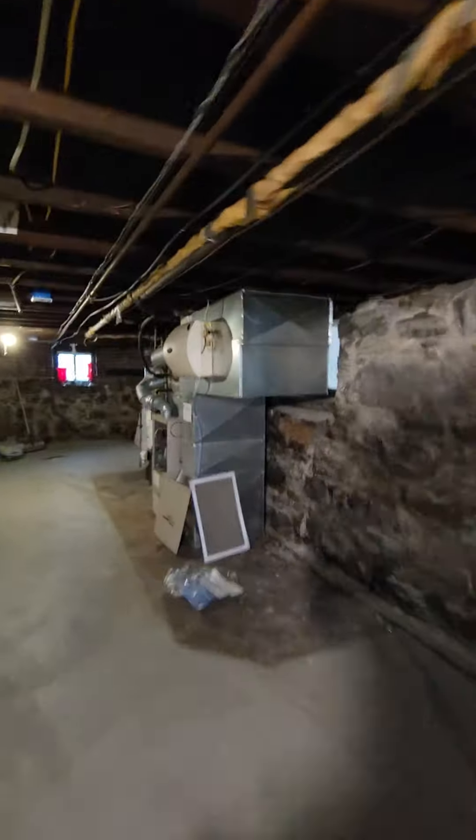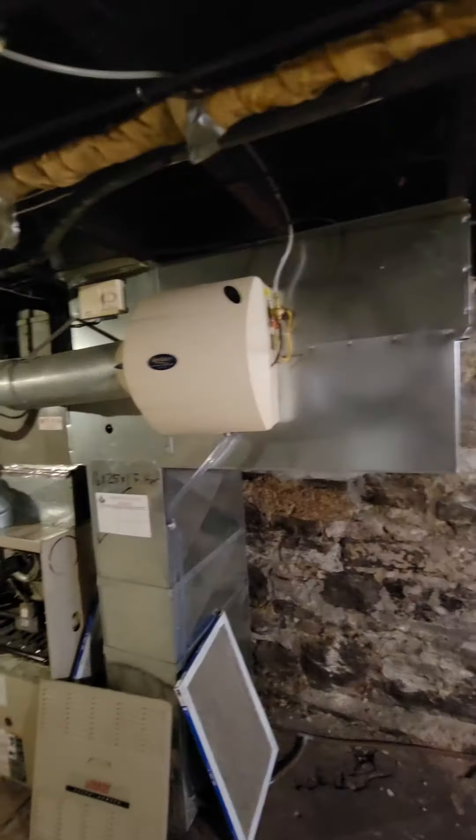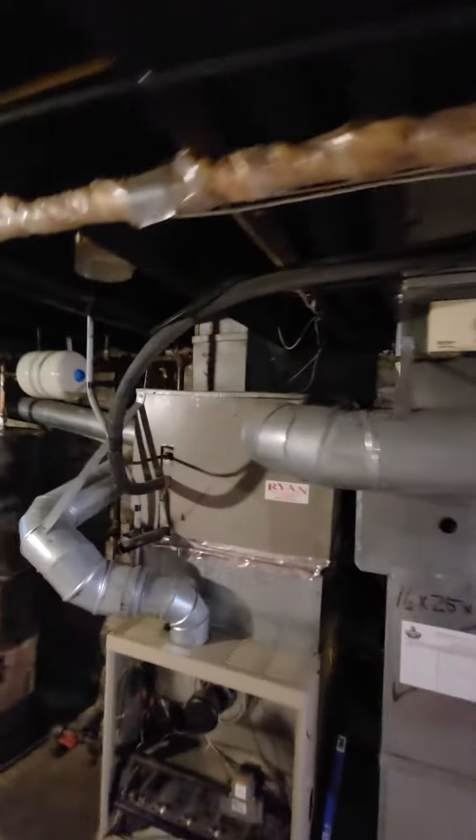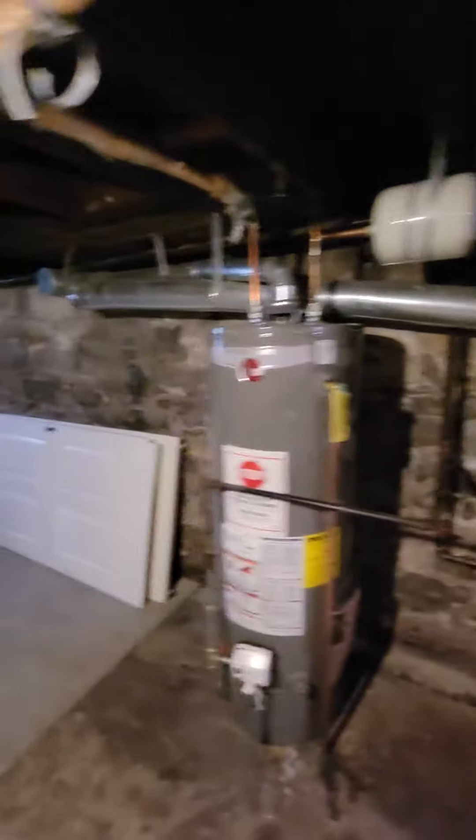We'll do a new humidifier as well. Everything is going to be removed from the joist down to start from fresh — other than obviously leaving that going up. That should be everything.